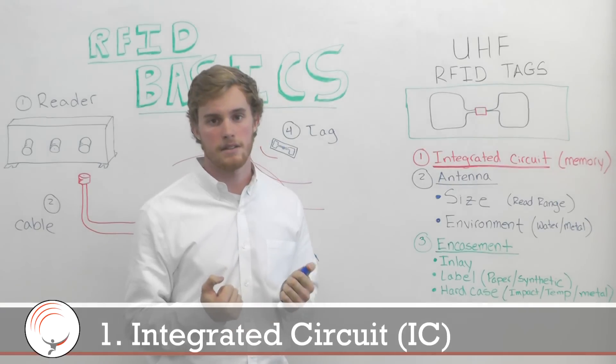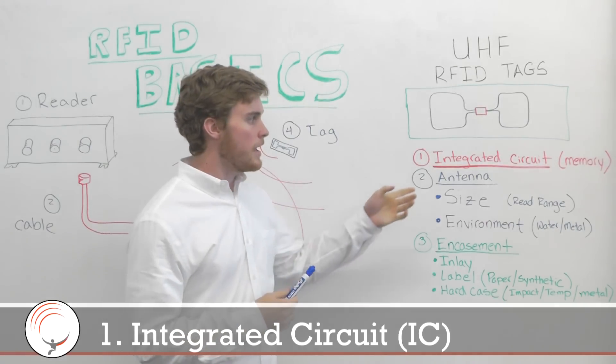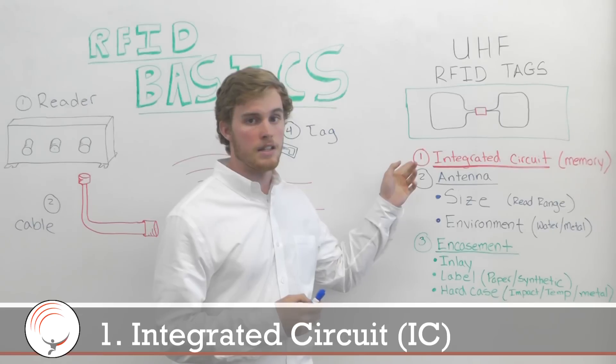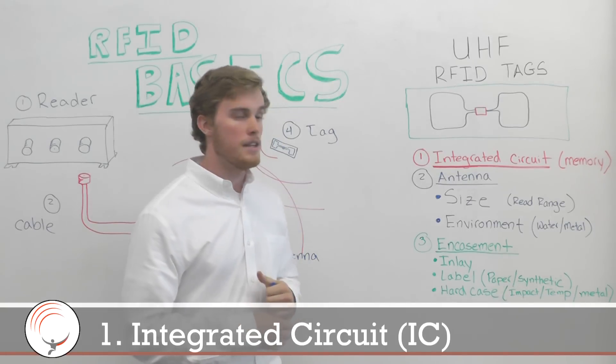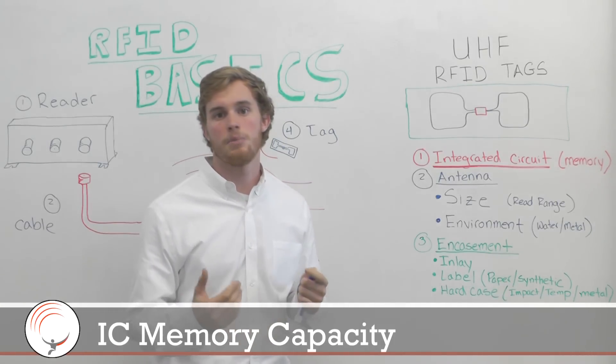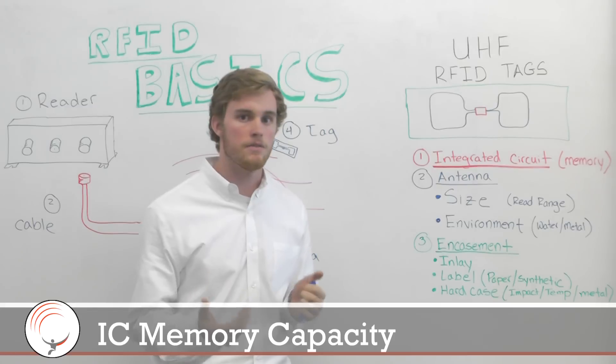The integrated circuit is the brains of your tag. That's where all the information is saved. The main thing that differentiates one IC — one integrated circuit — from another is the memory size: what capacity does that chip have to store and save unique information?